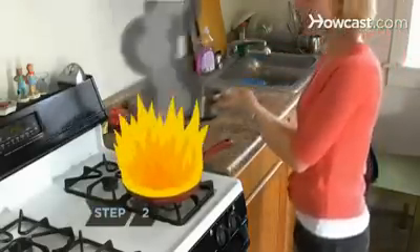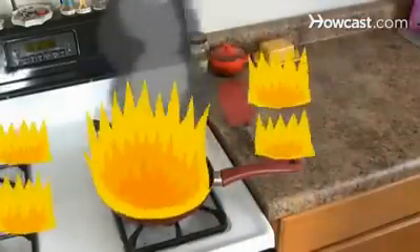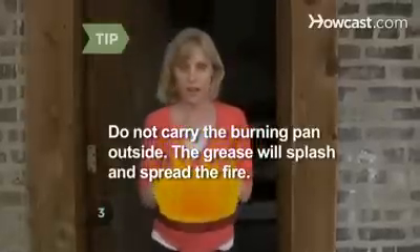Step 2: Steer clear of water. Pouring water on burning grease will cause the superheated water to splatter, spreading the fire. Do not carry the burning pan outside — the grease will splash and spread the fire.